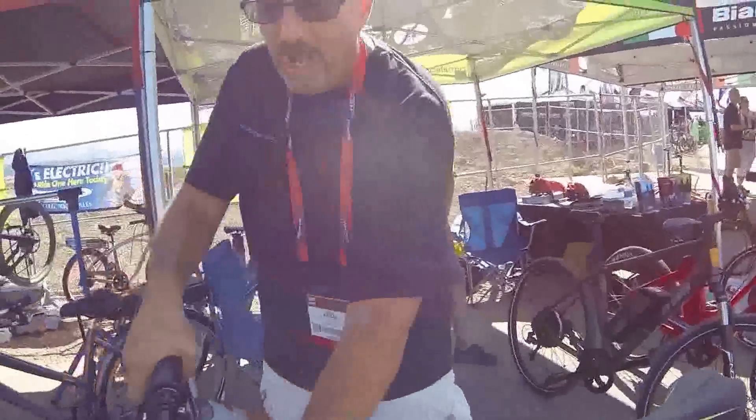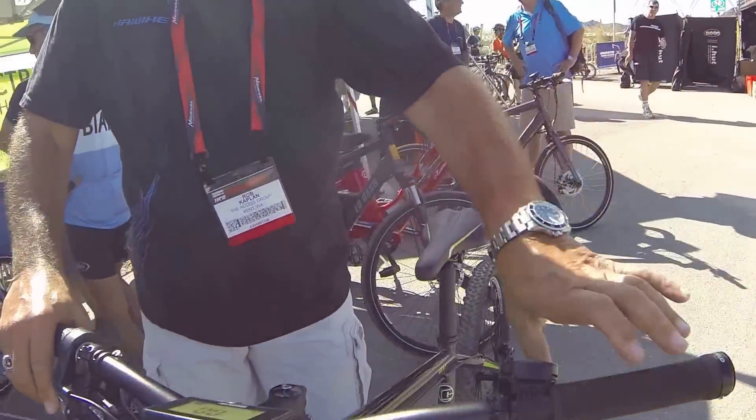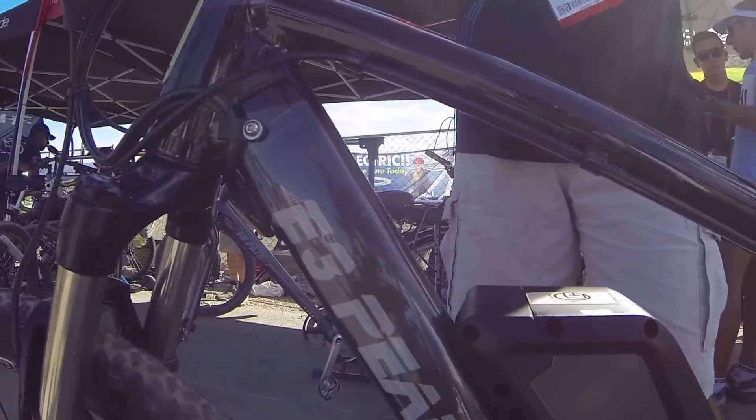You've got a real RockShox fork with lockout, great controls, hydraulic brakes — it has all the components you could possibly want at $3,000. It's just an incredible value, the iZip E3 Peak. As for power levels, it's the plus and minus of your thumbs here.